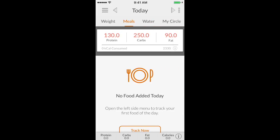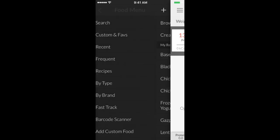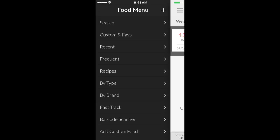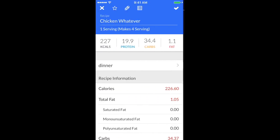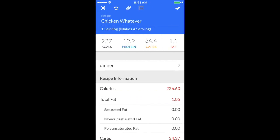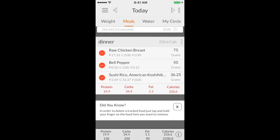Save that, and then save up top. Now go back to the home screen. Say I cooked it today and later in the day I want to log it — I go into the food menu, go to Recipes, scroll down to find 'Chicken Whatever,' and I'm gonna have one serving of that. You have an option to add the individual ingredients or as a single item. I'll hit individual ingredients and those show up.